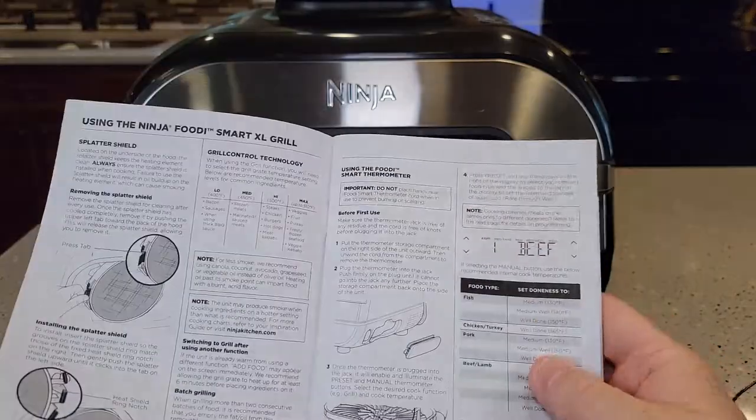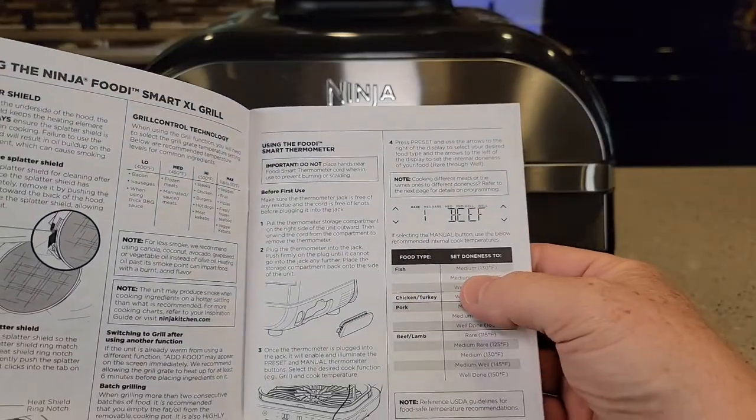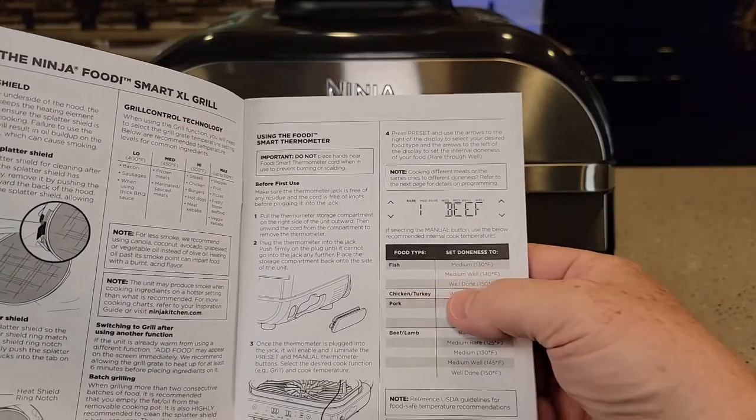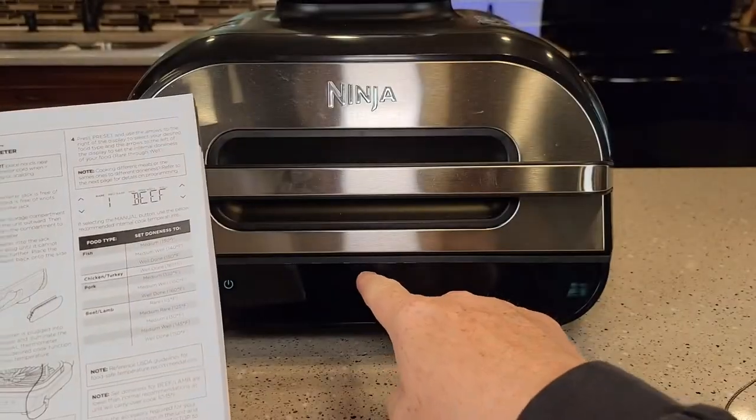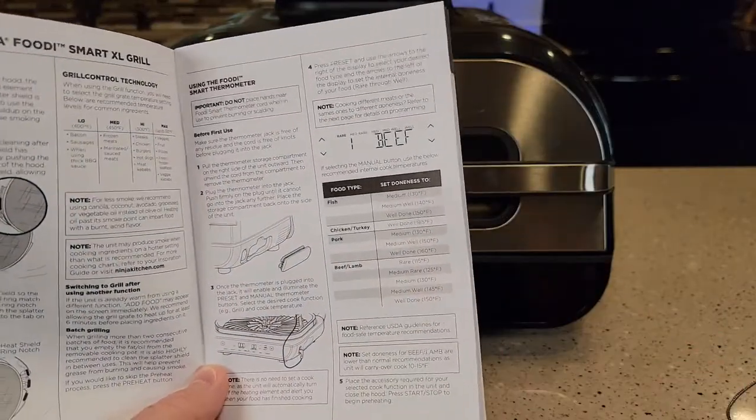It also comes with a nice manual. It has different temperatures for different things — it says what medium is, 130 degrees for fish, what well done is — so it corresponds those doneness levels to actual temperatures. This is really nice.